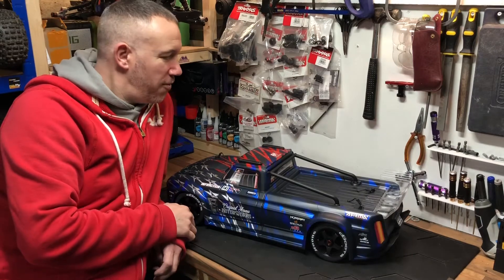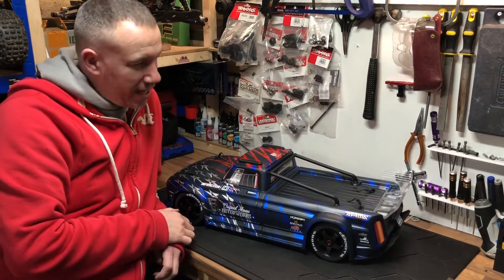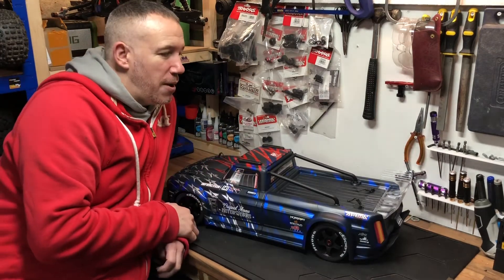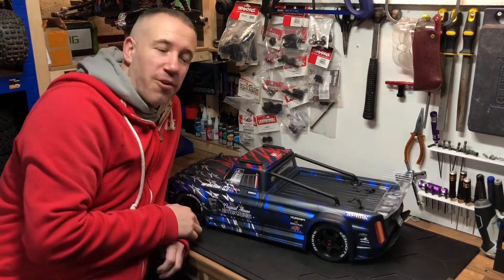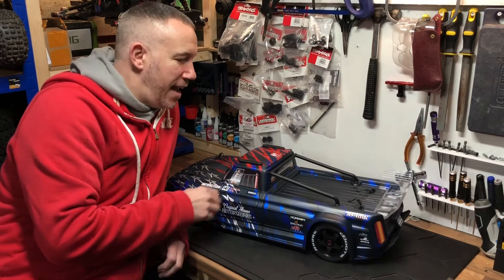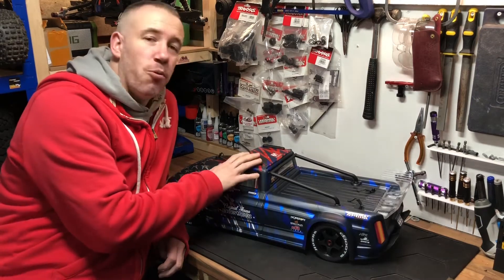So here it is — this is going to join my little fleet and it's going to be on the channel for Brad JRC. I'm really looking forward to getting this out and tearing it about. But I've got to say a big thank you to my buddy Ben — I did a little bit of work for him and he donated this to the channel, so thanks for that Ben, really appreciate it mate.